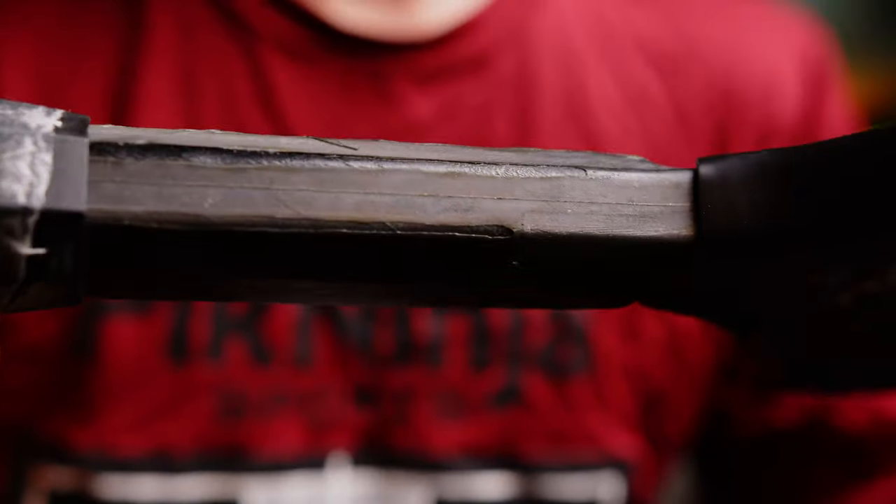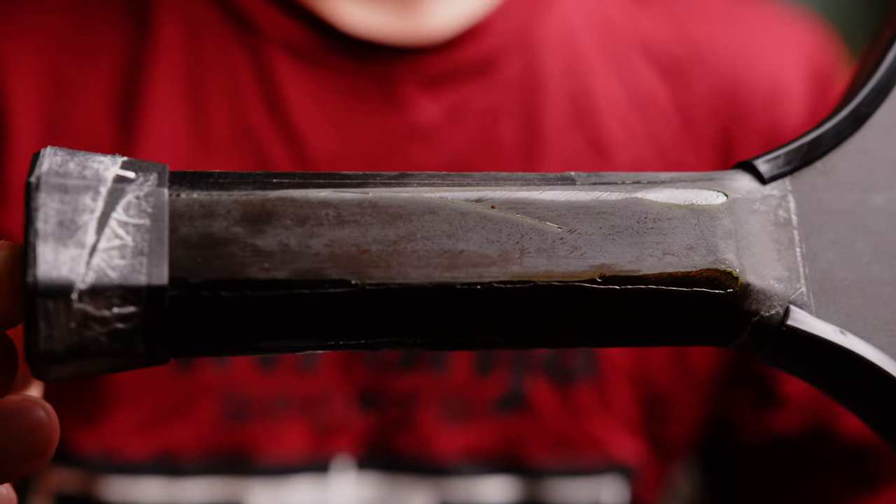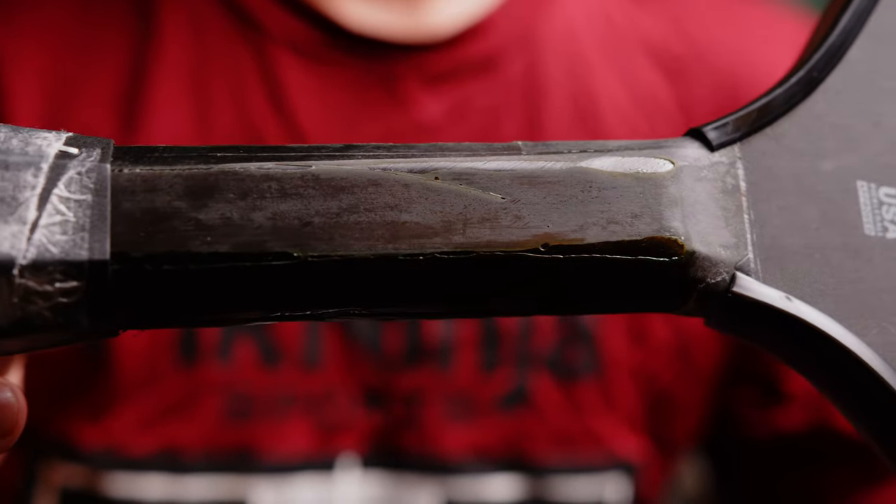This paddle is essentially a Ben Johns Hyperion, so that means it has two of the new features they added to that paddle: the Hyperfoam edge wall and the carbon forged handle. The Hyperfoam edge wall helps with the sweet spot and stability, while the handle is literally carbon fiber, which helps reinforce it and prevent it from breaking, and also adds some flex near the handle, which can produce more power for the paddle.